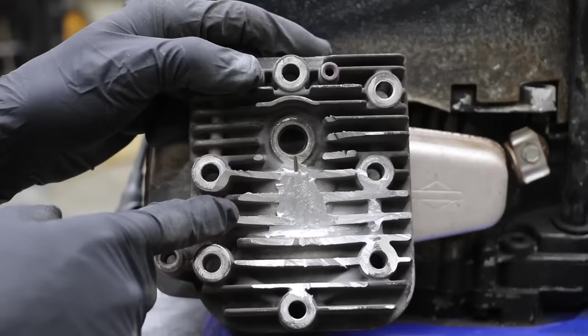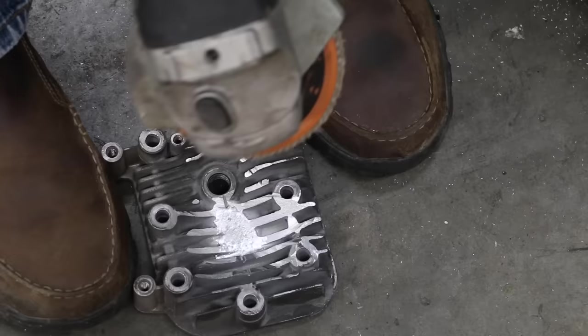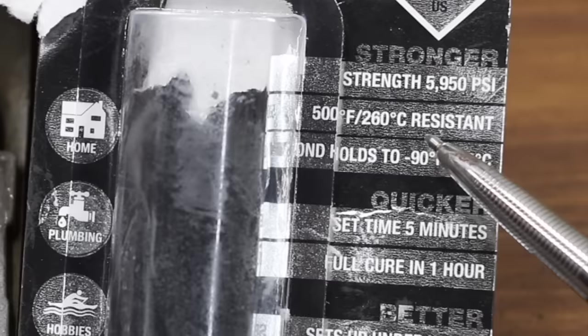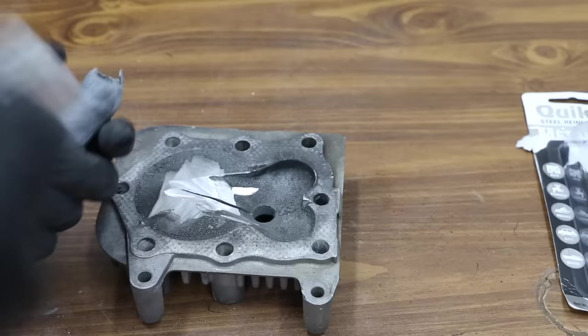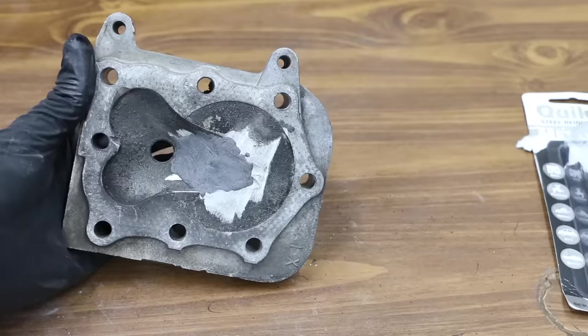In a previous video, we used low-temperature aluminum brazing rods to repair a big hole in this cylinder head. I'm going to grind out that repair and then put in some epoxy putty. There's definitely a big slice through this cylinder head that needs repair. Quicksteel seems like the right product for the job, since it can handle up to 500 degrees Fahrenheit and cures in only one hour. We're going to let this cure and we'll be right back to see how it performs.